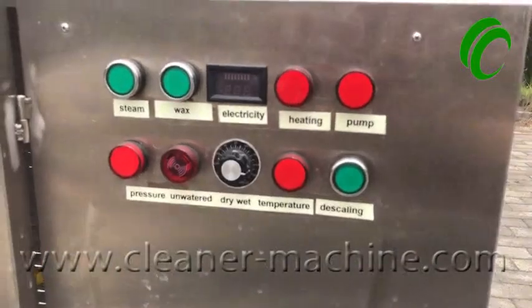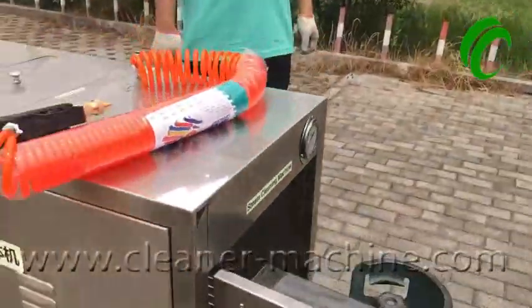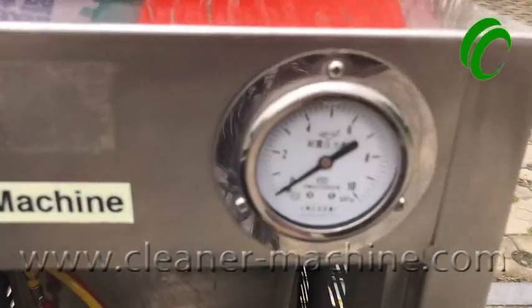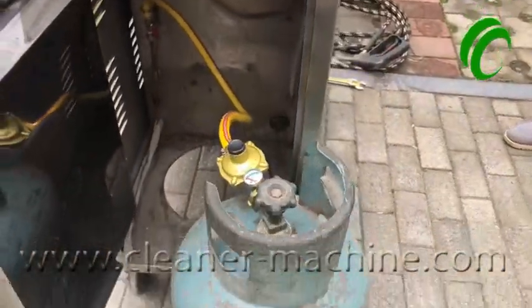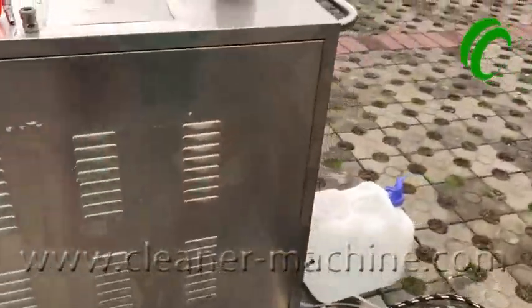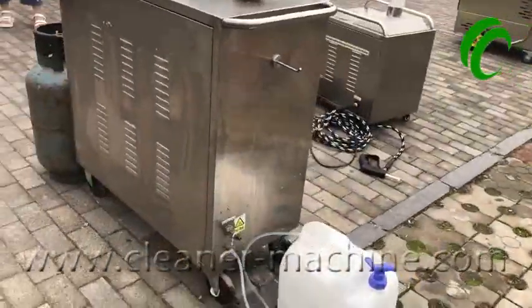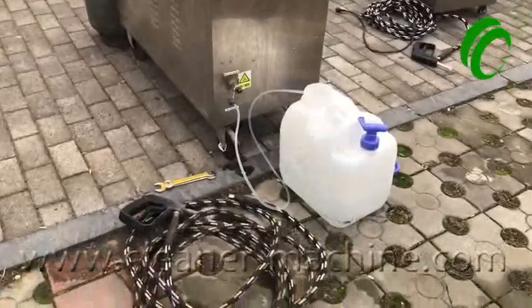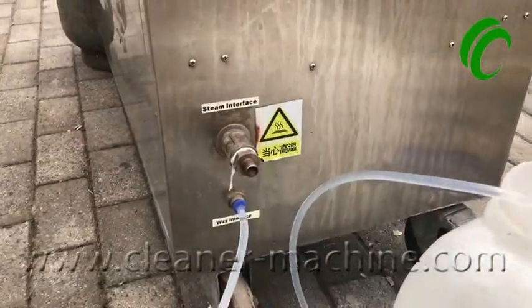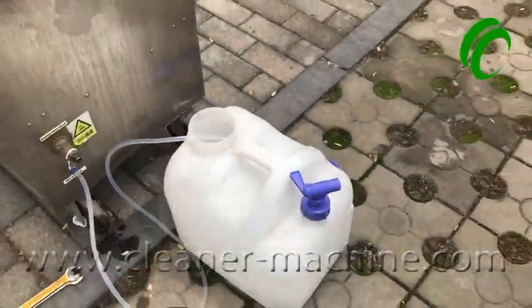This is the machine's panel. Steam pressure voltage gauge. Gas tank. Steam hose. Wax bottle.